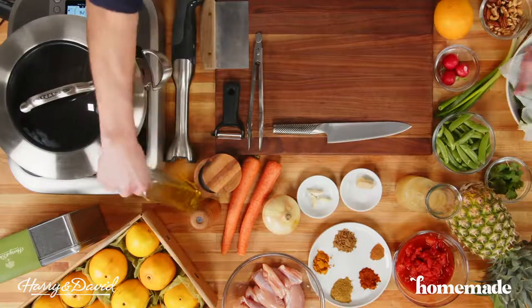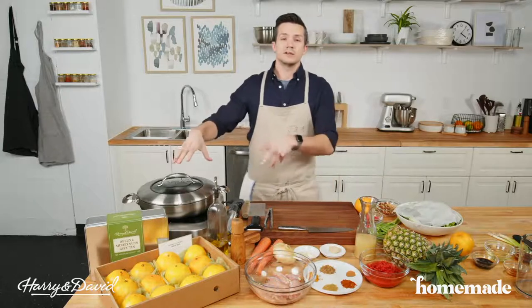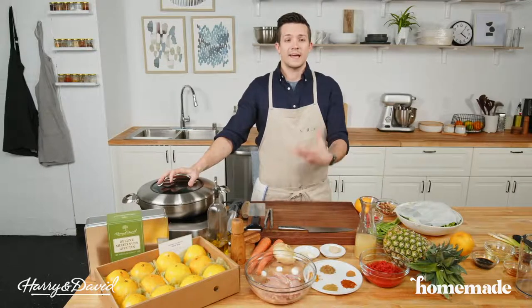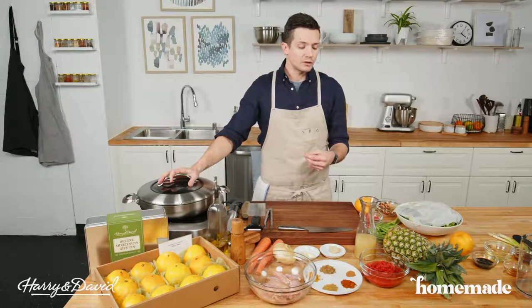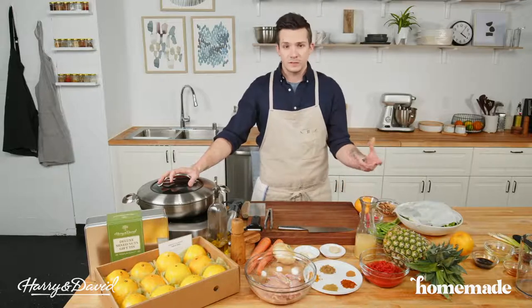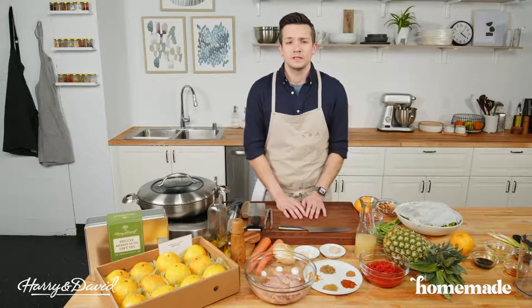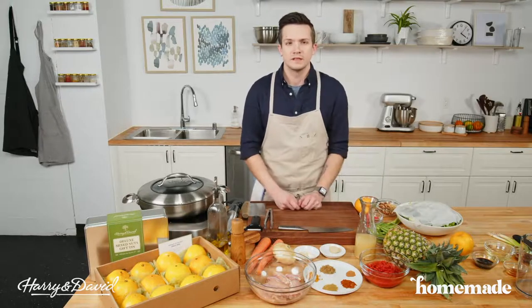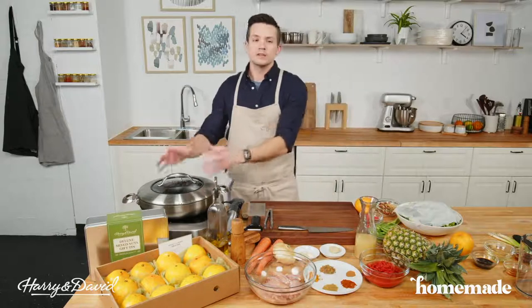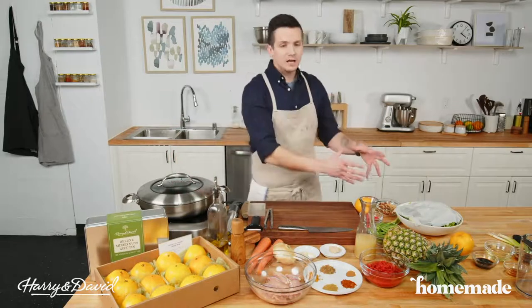People are asking about substitutes for chicken in the curry. My first inclination would be a really nice firm white fish like cod or halibut — you'd add it in later without searing, and it wouldn't need to cook nearly as long. You could also do vegetables — mushrooms would be really delicious, plus some extra green beans. But my first inclination goes toward seafood, maybe shrimp or white fish. The sweetness would pair beautifully with the pineapple.